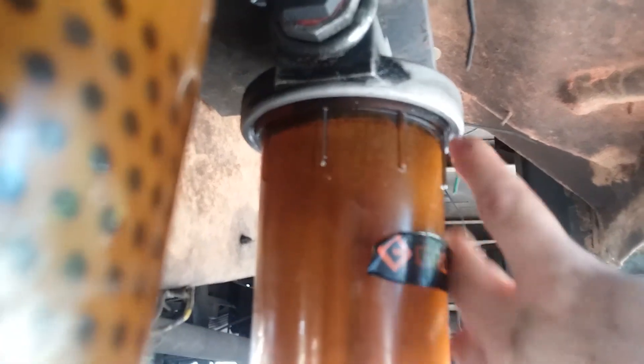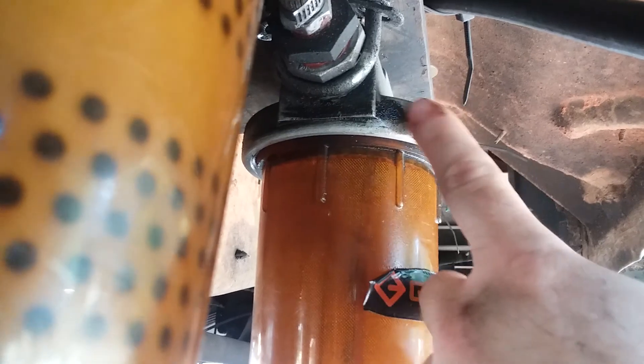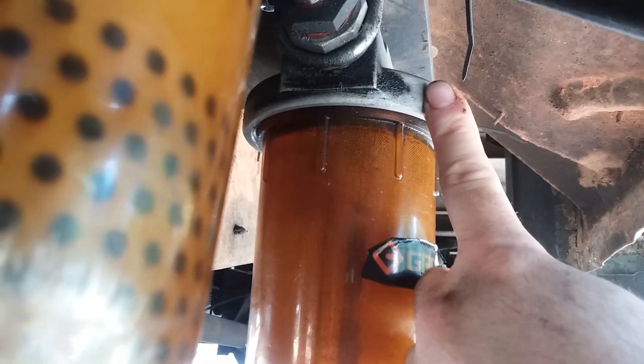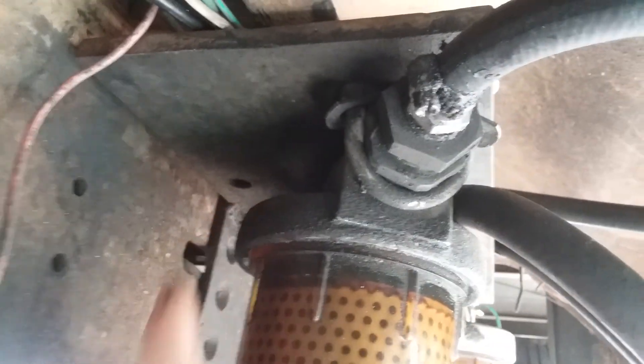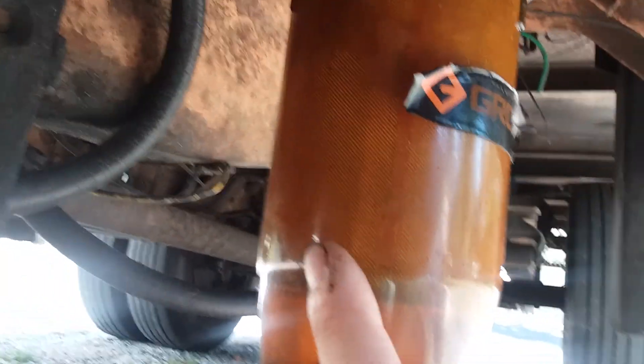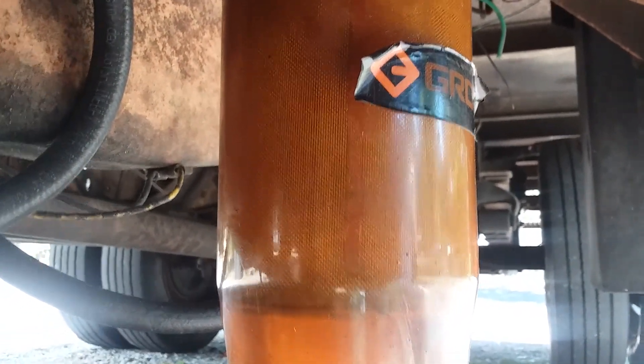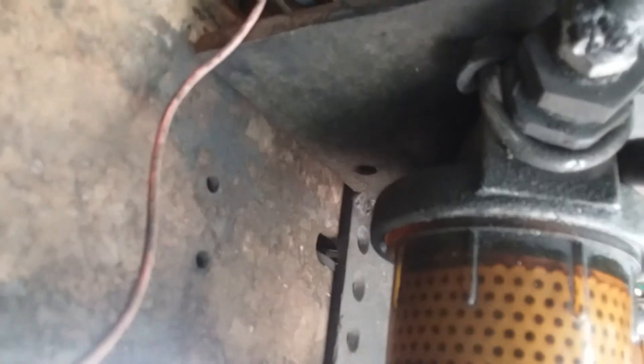If you're running waste vegetable oil, avoid cast filter housings because a lot of them are zinc-coated, which is bad. Both of mine are aluminum. This one is 10 micron, and I think this one is something like 300 micron — basically just to catch any big chunks before they get through the pump as a pre-screen.